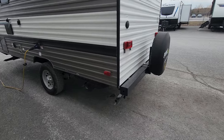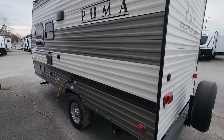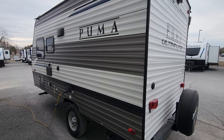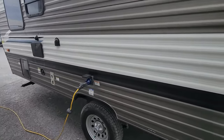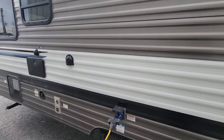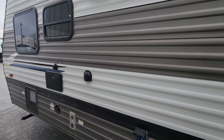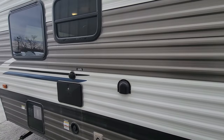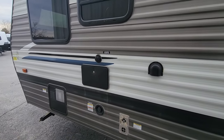We have black and grey tank exits here. All tanks are at least 30 gallons or more across all three — fresh, black, and grey. The unit has electric brakes on the axle and runs on 30-amp service since it includes air conditioning. If you don't need air conditioning, you can get away with 15 or 20-amp service.